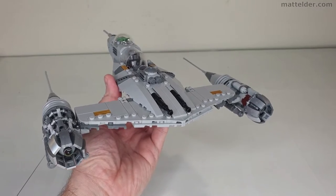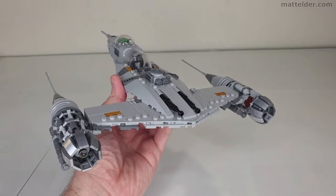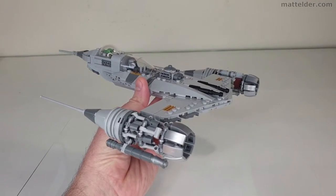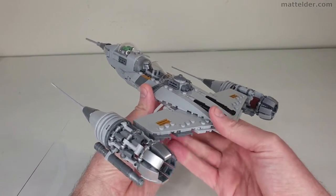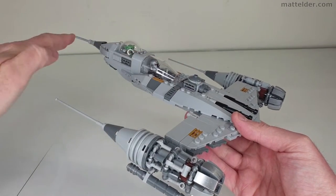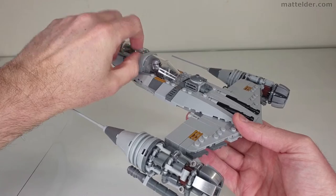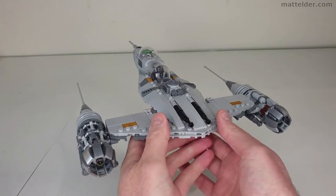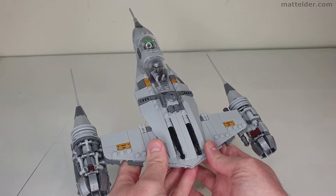Starting with the design and why I went with this one — there are a lot of different ones on Rebrickable and I just liked the proportions the best relative to the actual cost. This area back here was relatively consistent whereas on other models it can really pop up high. I like the engine details and the overall proportions seem to work quite well on this one.